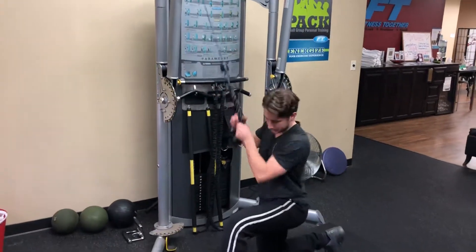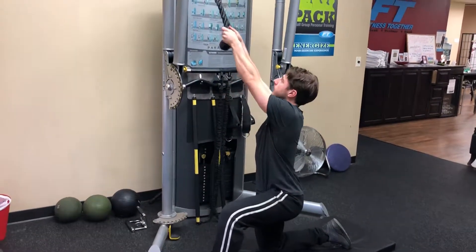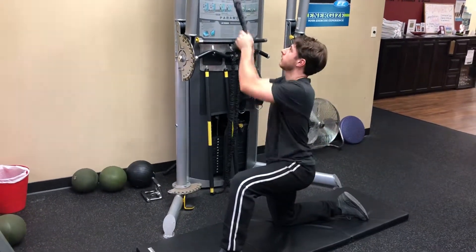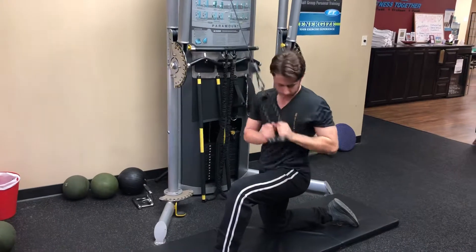So you're going to start with one knee — this knee is going to be the one you're going out on. You're going to start here, come through the chest, and out and down. Start here watching it with your eyes the whole time.